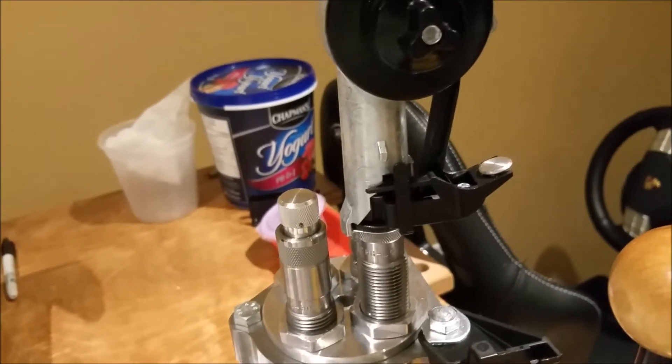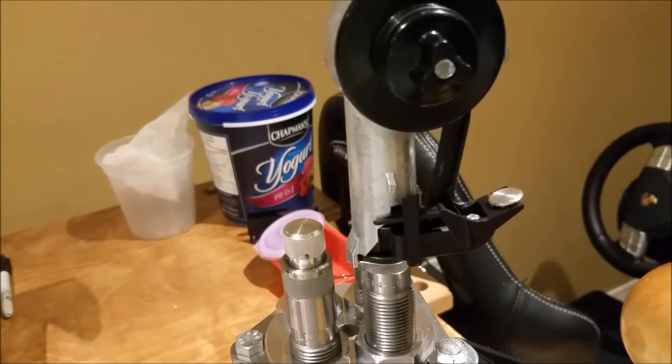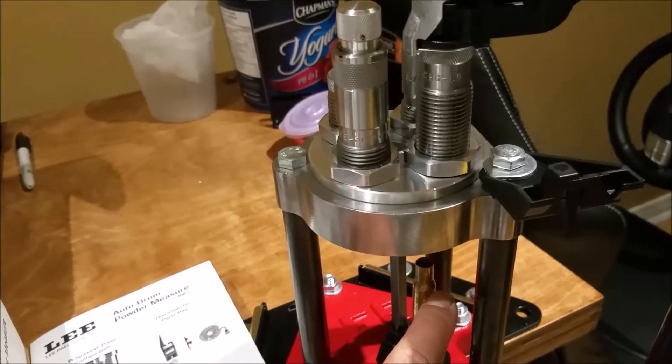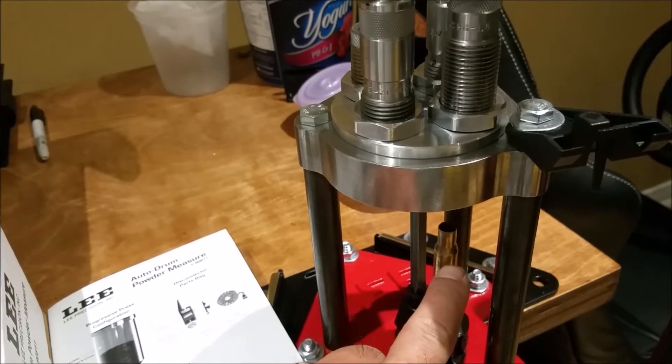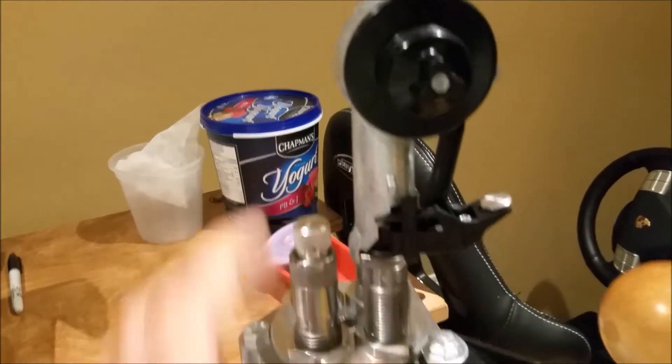Usually a .30-06 will take about 48 grains of powder if you're loading for a Garand, and it's already going to be pulling up near just below the shoulder of the .30-06 case. In any case, I'll show you how this safety feature works.